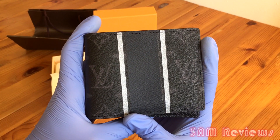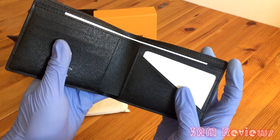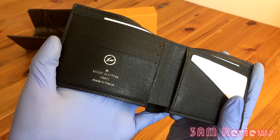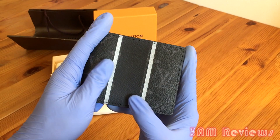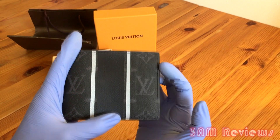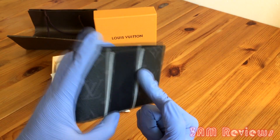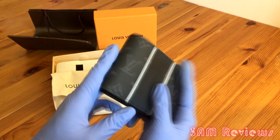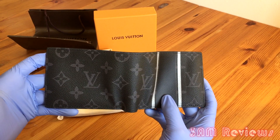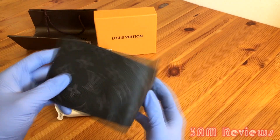Here we go — the wallet. As you can see, beautiful, absolutely beautiful leather. This is the Louis Vuitton Fragment collaboration. As you can see inside, you have it denoted on the left-hand pocket. You have all the standard paper inserted to keep the shape. Look how beautiful that stitching is — it's single stitched, so it has that classic feel and it looks very clean. The LV logo, everything, just looks very professionally printed.